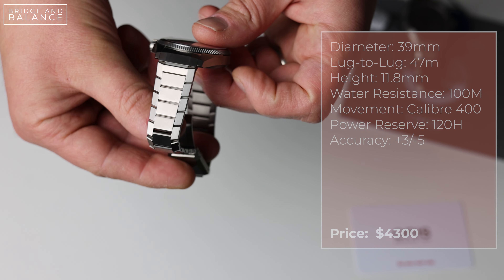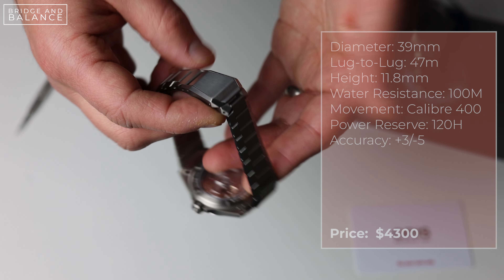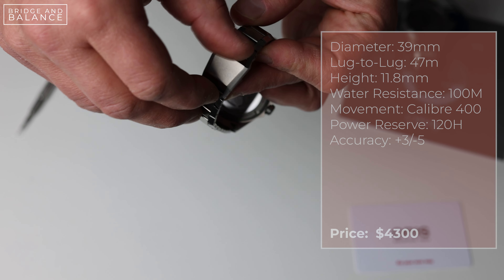They currently sit in the entry-level luxury space, and you can get most of their watches for less than three thousand dollars, which is incredible considering the value and Swiss quality that you get when you buy an Oris watch.